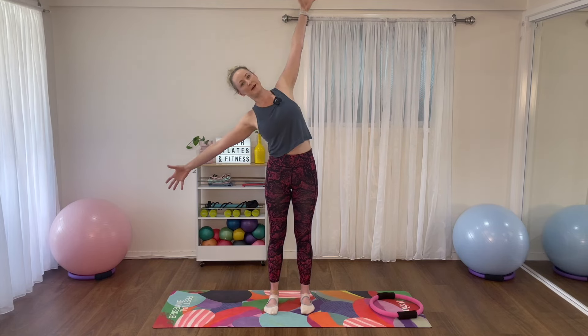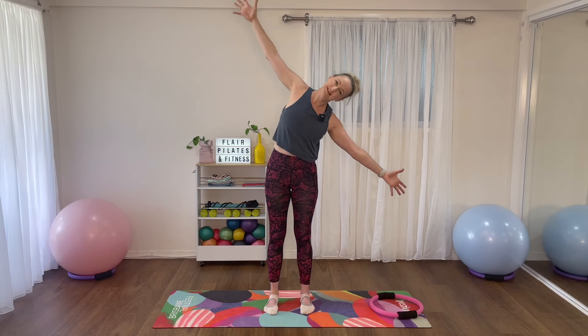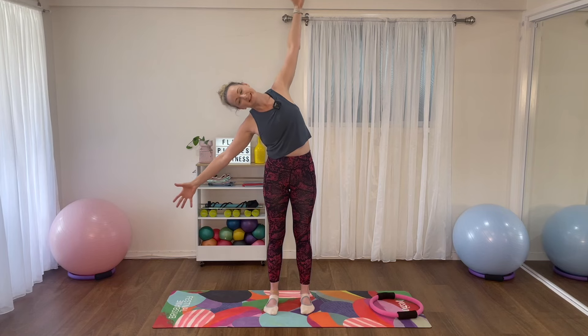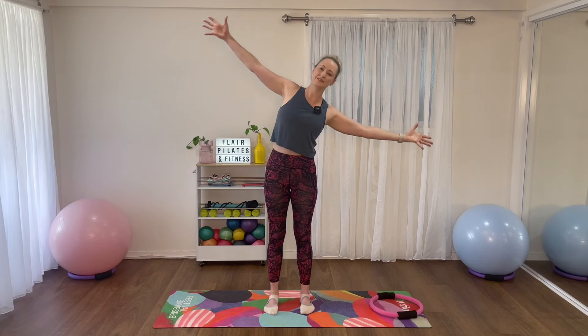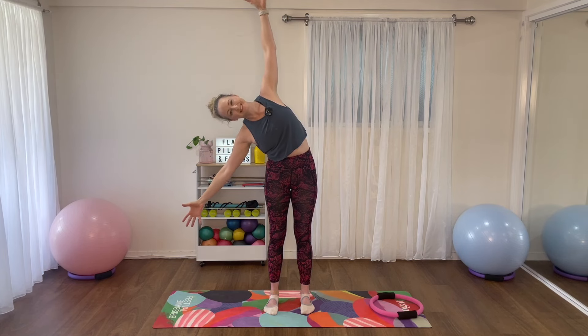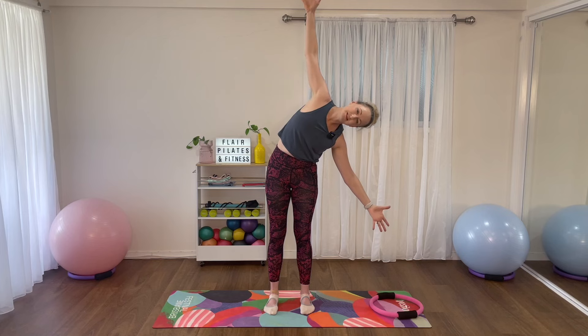Once we're up, take those arms out to the side. Keep the shoulders down, keep the pelvis exactly where it is, and we're just going to tilt the top half of the spine. Breathing in as we side bend, exhale up through center, inhale over to the other side, exhale up through center. Side bends always feel a bit tight for the first few, and then once you've done four or five you start feeling a lot better. With each one you can reach just that little bit further.